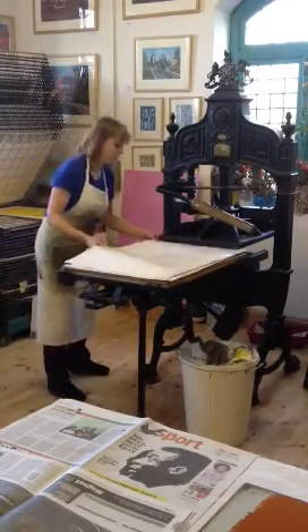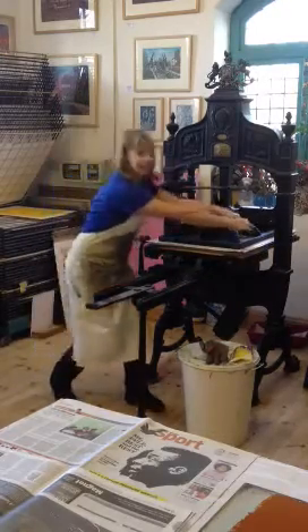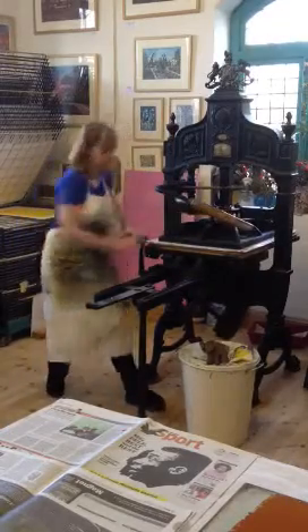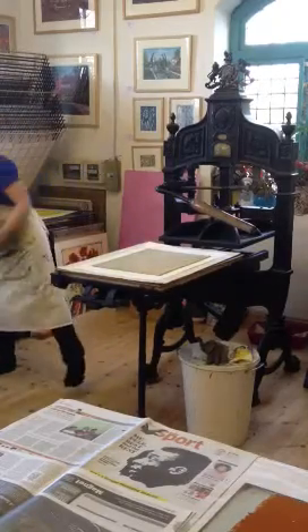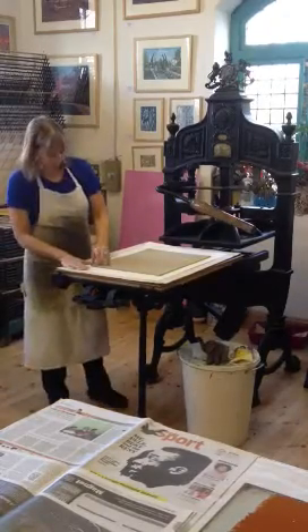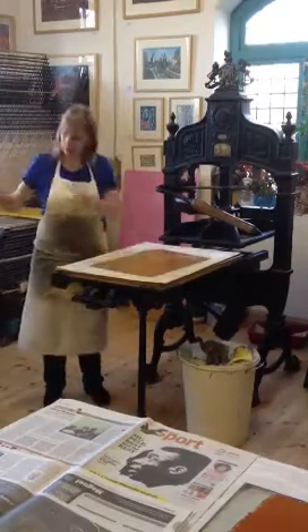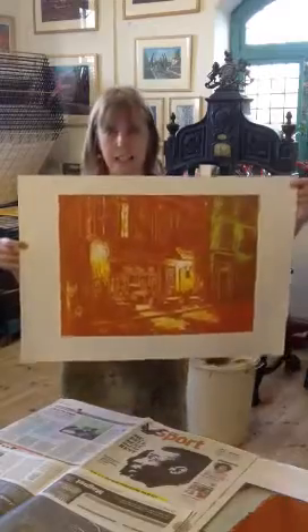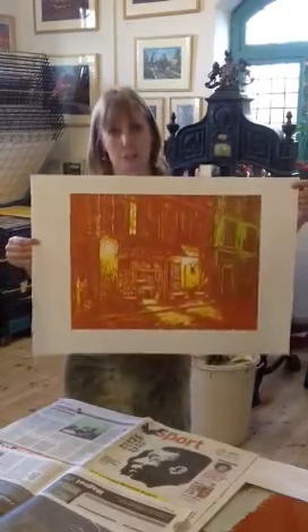I'll take it to the Italian press. You can start to see it's starting to build — you've got the second colour. So that's the second layer, and I've now got to overprint onto all the other pictures that I did yesterday.